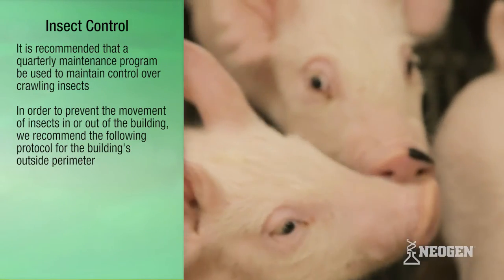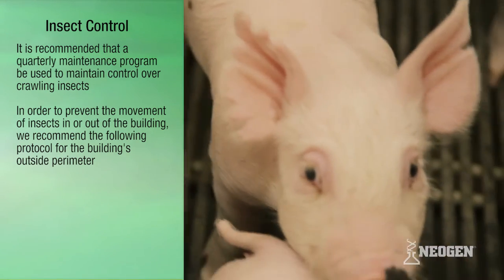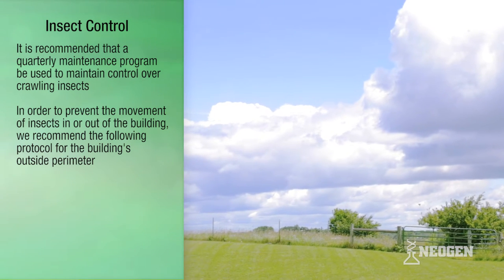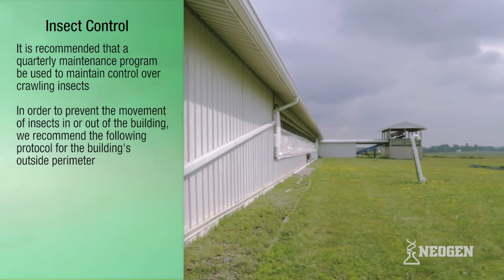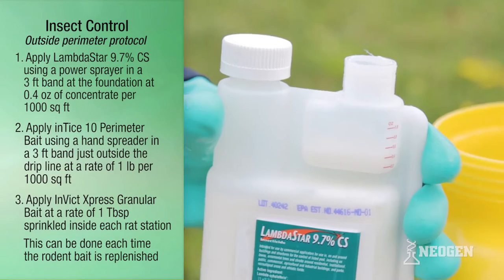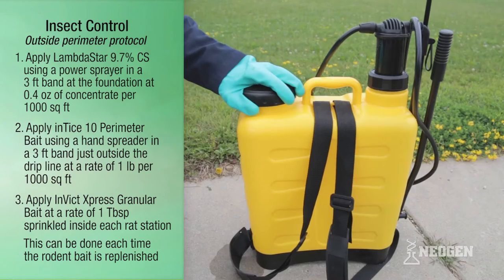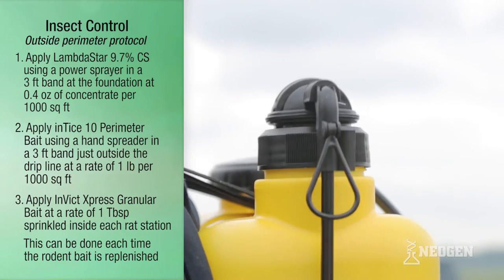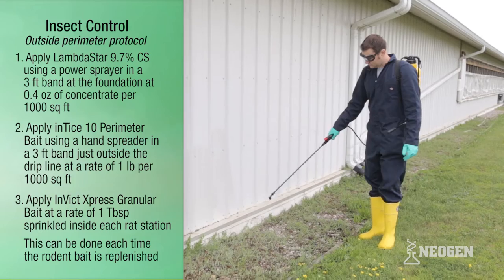A quarterly maintenance program is recommended to maintain control over crawling insects and prevent movement in or out of the building. For the building's outside perimeter, Step 1: apply Lambda Star 9.7% CS using a power sprayer in a 3-foot band at the foundation, partly up the wall and partly on the ground, at the mid rate of 0.4 ounces of concentrate per 1,000 square feet.